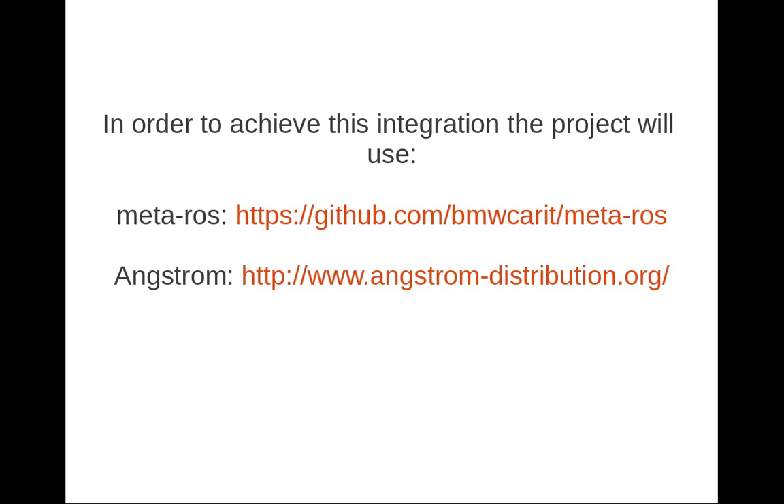Then we have the Angstrom distribution, which is a Linux distribution for a variety of embedded devices. It's basically the result of the unification of developers from different projects: OpenSarus, OpenEmbedded, and OpenSyncPad.